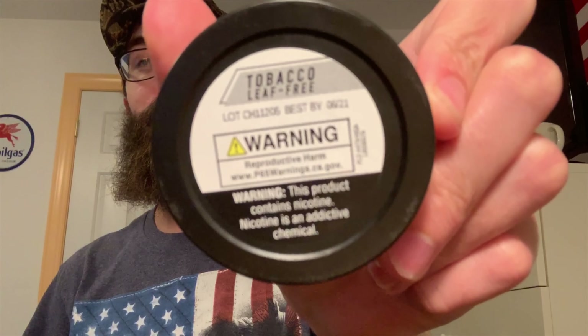There's a reproductive harm warning and a reference to www.p65warnings.ca.gov. I will think twice now about consuming this because of the double warning labels.